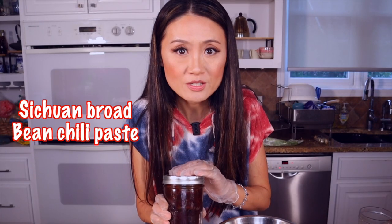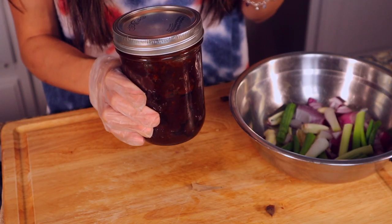Sichuan Douban — Sichuan Doubanjiang chili paste. This is one of the main ingredients in Sichuan cooking.